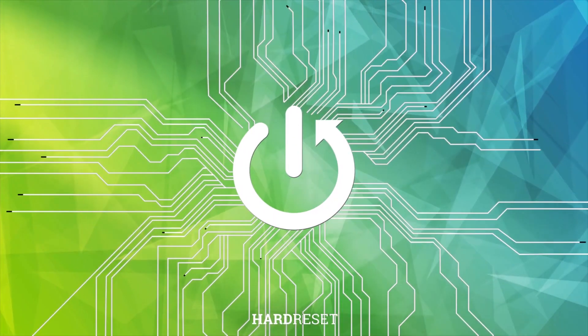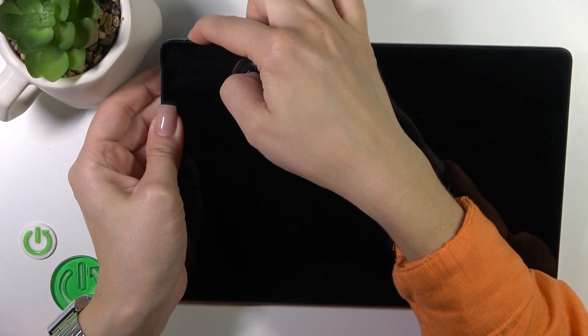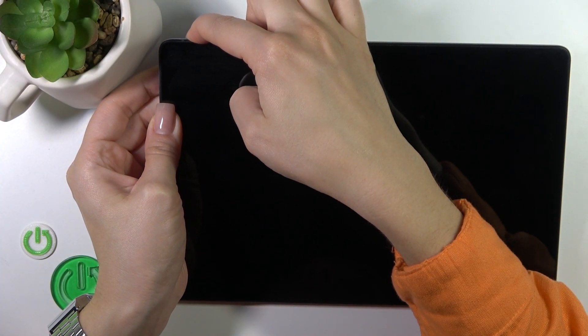Hi, this is the BlackVue Tab 13 and I'll show you how to switch on this device. So first we should find the power key button and press and hold it for a few seconds.